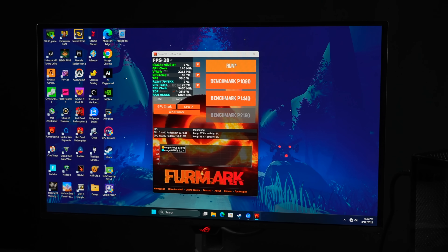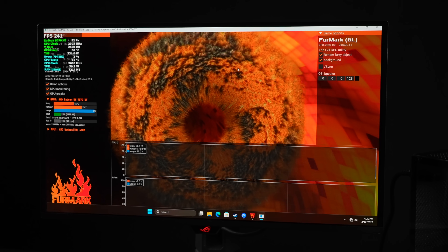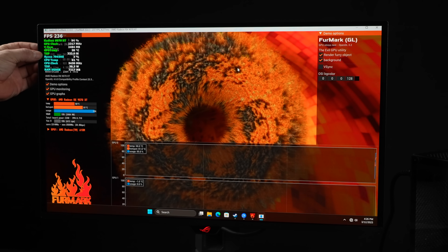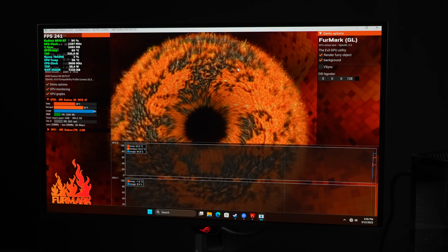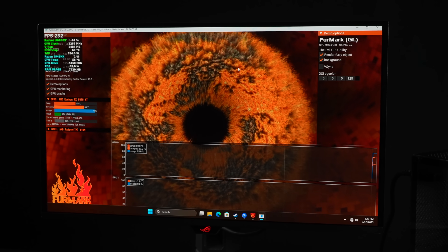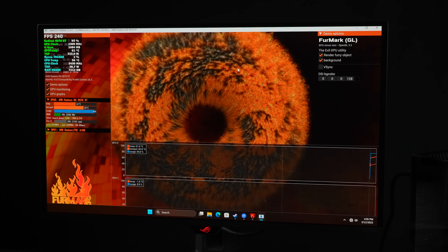Just to make sure that applied correctly, I'm going to run FurMark. I've got the TGP listed in the top left-hand corner — you can see this goes up to close to 340 watts. Total board power is rated at around 300 watts, so just taking this up 10% will unlock more out of this GPU.